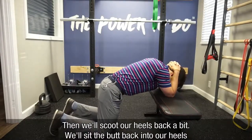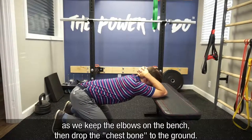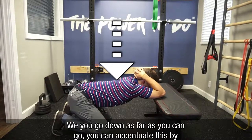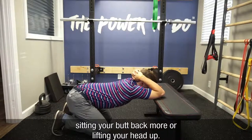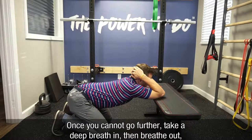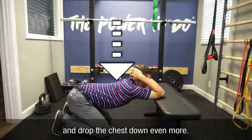Then we'll scoot our heels back a little bit, sit our butt back into our heels as we keep our elbows on the bench and drop our chest bone to the ground, going as far as we can go. You can accentuate this by sitting your butt back more or lifting your head up. From here, once I cannot go any further, I will take a deep breath in and then breathe out and drop my chest down even more.